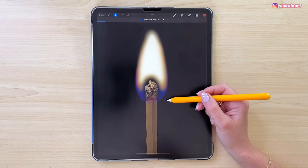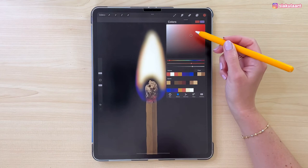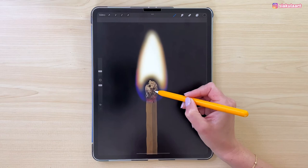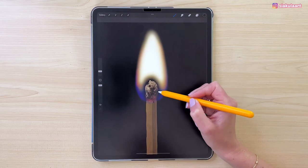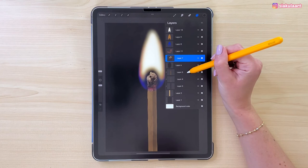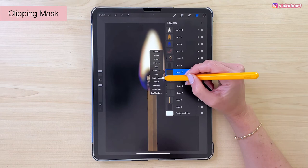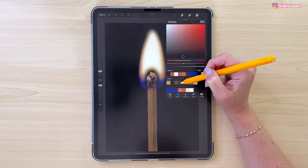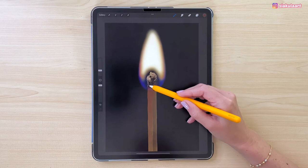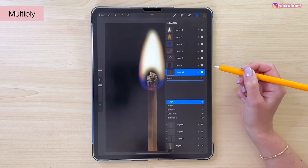Now we can make the head a little bit darker at the bottom. Go to the texture layer for it, change the color, use the Medium Brush at 5%, and draw lightly at the bottom part of the head. Now we can add some shadow to the wood part of the match. Go to the texture layer and make a new layer above it, set it to clipping mask, change the color, and with brush size 7% draw on this side a little bit. Change the blending mode to Multiply and turn down the opacity to 77%.